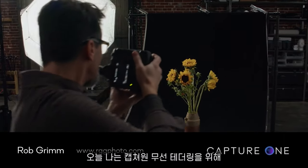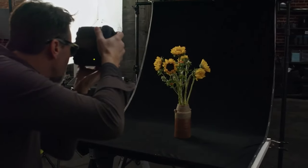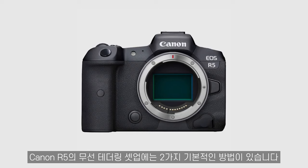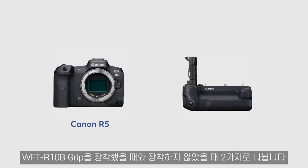Hi, I'm Rob Grimm, and today I'm going to show you how to set up your Canon R5 to tether wirelessly to Capture One. There's basically two ways to execute wireless tethering with the Canon R5, and that's with or without the WFT R10B grip.